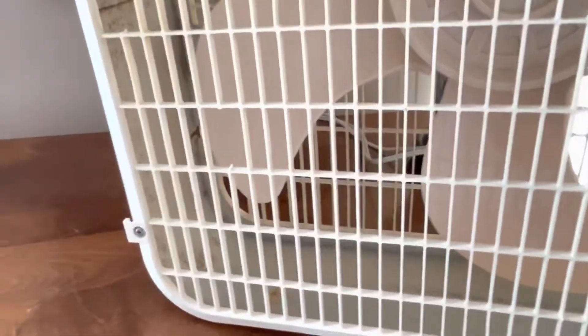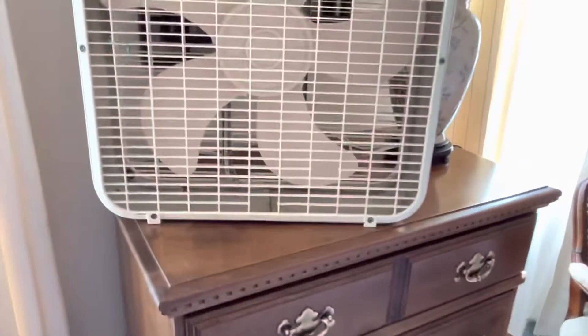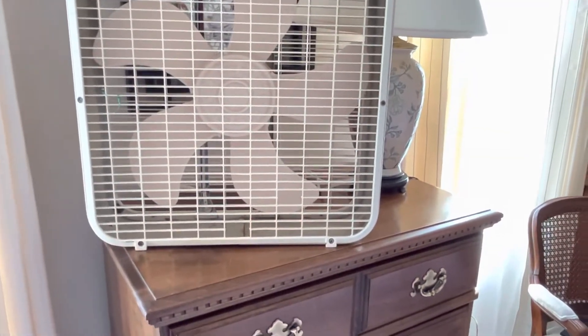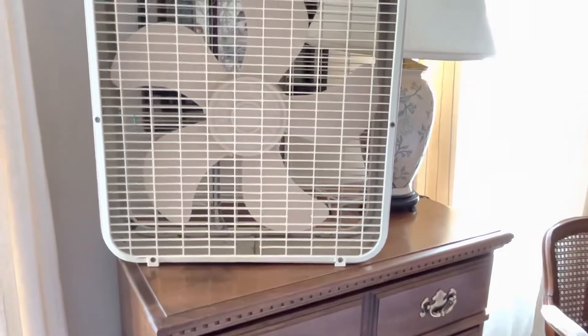More of that weird paint on the bottom, but no rust anywhere. I love how they put the info on the bottom of the cabinet where no one can read it. Lakewood was lazy - they didn't want to use a sticker because it costs too much money, so they just printed it right on the fan. They had been doing stickers on the bottom inside forever, and then all of a sudden decided to just print it on the fan instead. Not smart.